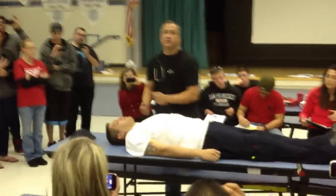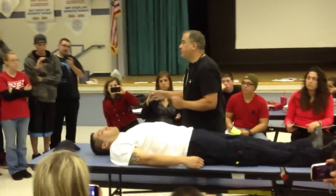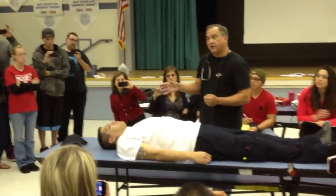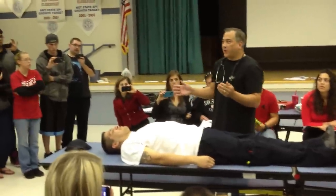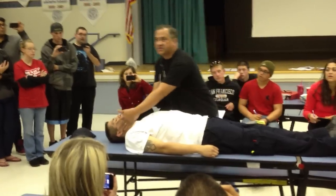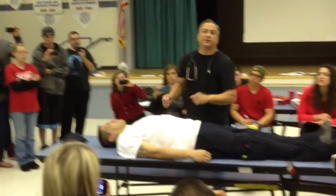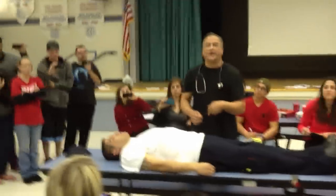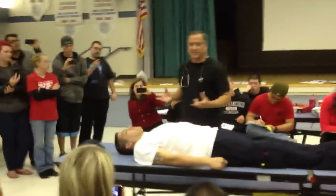Why are we looking in the ears and nose for cerebrospinal fluid or blood? It indicates internal bleeding — more specifically, cerebral edema or increased intracranial pressure. Swelling of the brain causes CSF to be pushed out through the ears and nose. You have to start using proper EMT terminology.